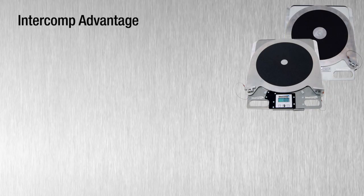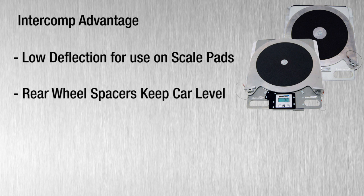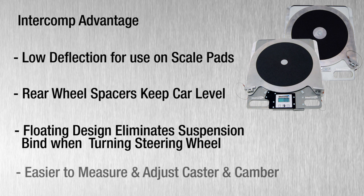While these turn plates are made from the highest quality materials in the industry, there are a few other features that set them apart from the rest. The low deflection design allows Intercom turn plates to be used on top of scale pads while using rear wheel spacers to corner balance and adjust the suspension of a race car simultaneously. By allowing the suspension to settle, it is easier to adjust caster, toe-in, and camber while determining the impact those changes have on corner weights.